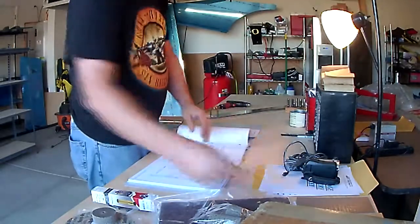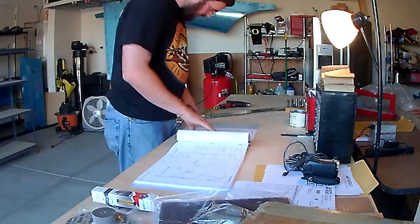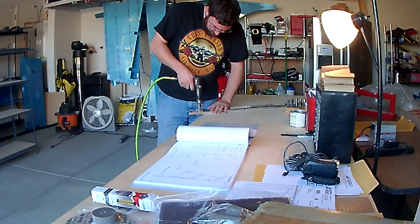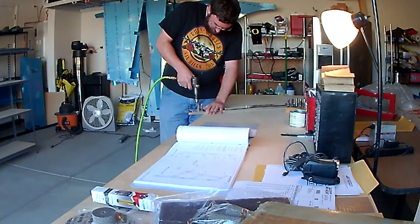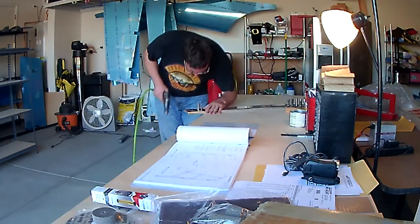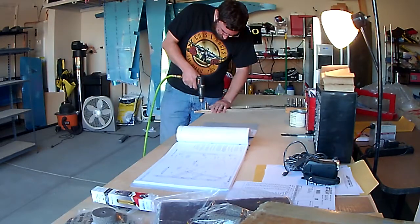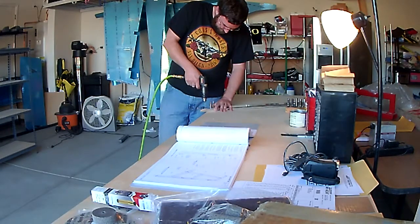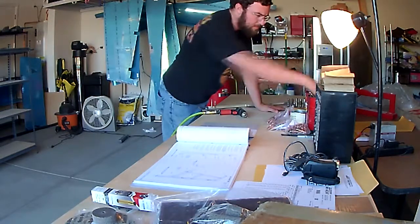On to the first step of the first page for the empennage. In this step, you're going to take the forward spar for the vertical stabilizer and attach a plate doubler to the bottom of it. There are several holes — I believe they were number 30 drill holes for this — and then there's one larger hole using a number 12 drill bit. The larger hole is for a bolt that holds the vertical stabilizer to the tail cone. So you drill through the holes; it's match drilling for the most part.